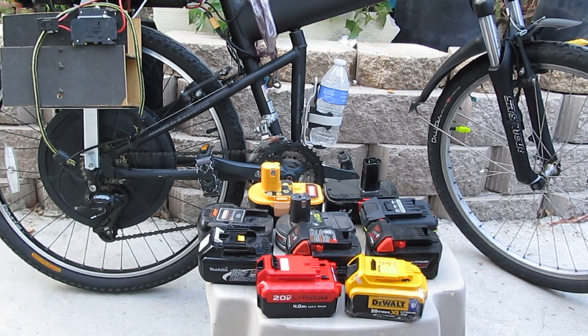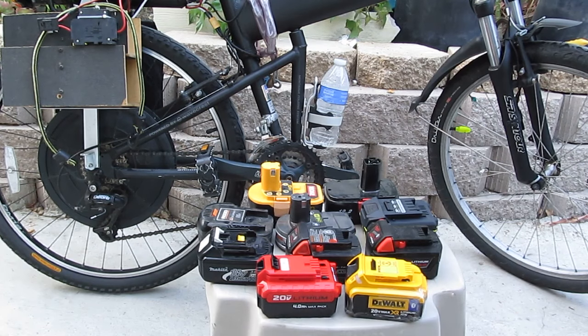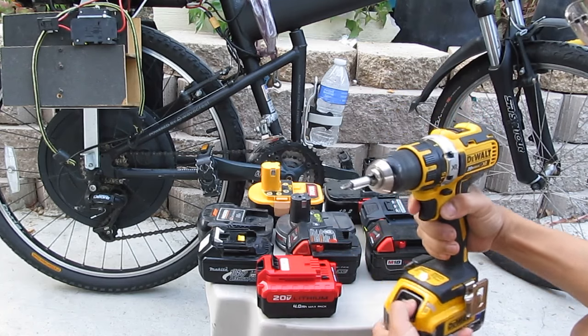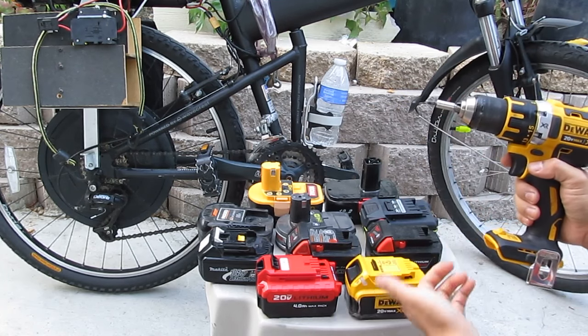If I can find a way to keep these battery packs intact, I can still use my tools when I need it. When I don't use the bike, I can still use my tools with the battery.